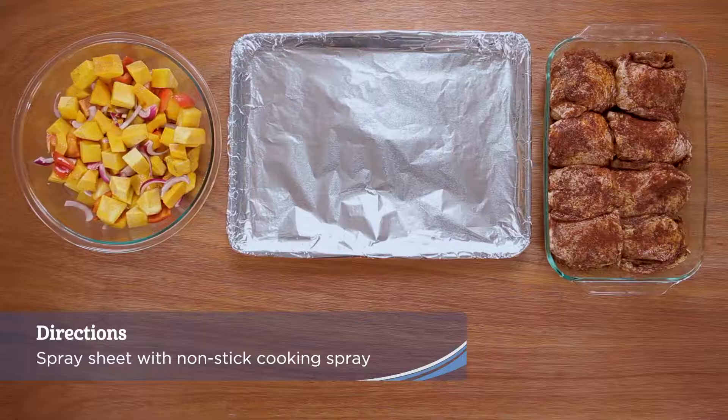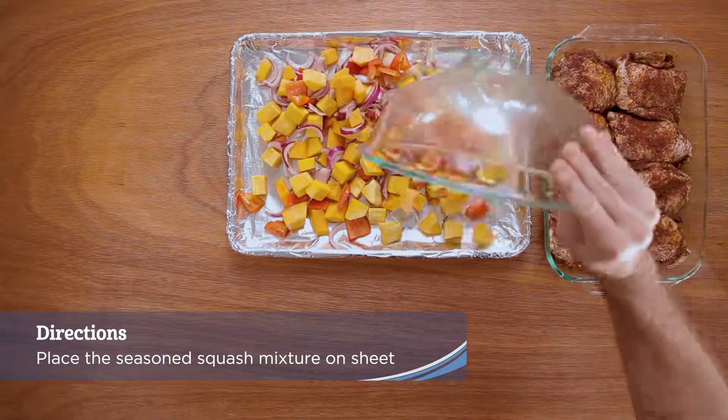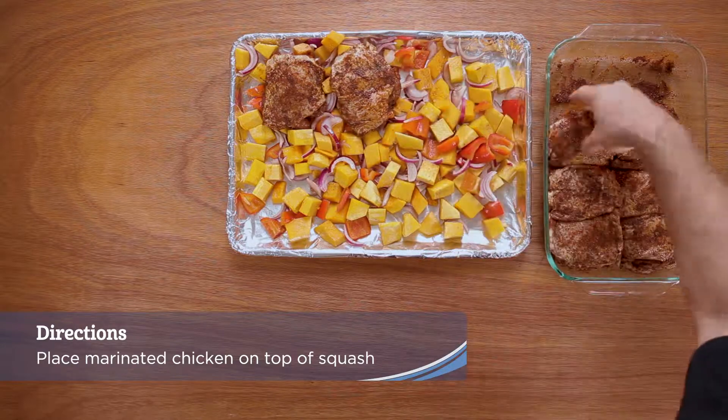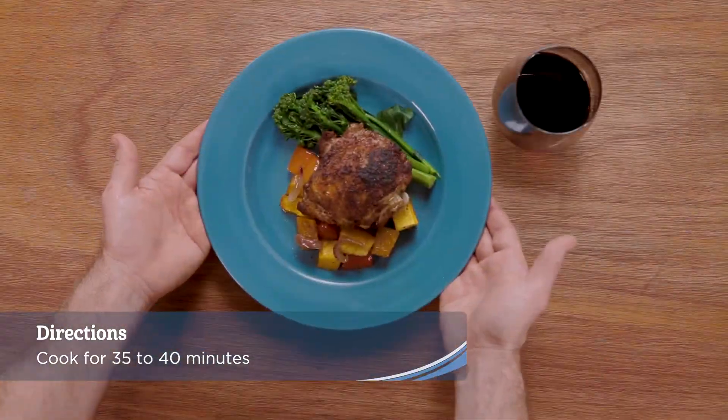For easy cleanup, line a baking sheet with foil and coat with nonstick cooking spray. Place the seasoned squash mixture onto the baking sheet, then remove the marinated chicken from the refrigerator and place on top of the squash. Cook for 35 to 40 minutes until the chicken is golden brown and crispy.